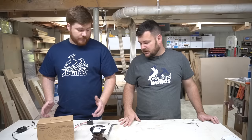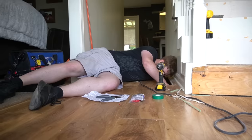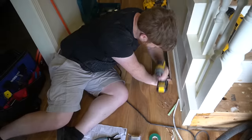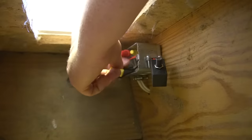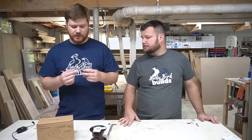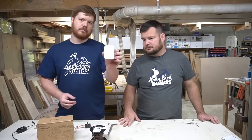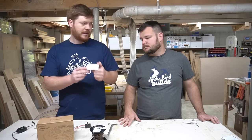One problem we ran into was the original design had a light photo sensor in the air duct of the floor. We installed this little light sensor inside the air duct, but unfortunately there wasn't enough light down there to trip it during the daytime, so that just didn't work at all. We ended up rewiring and went with a different approach.